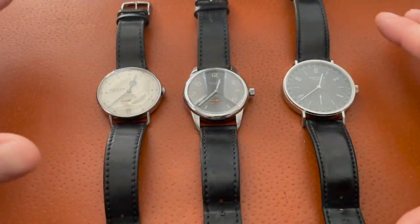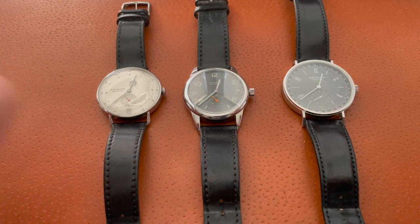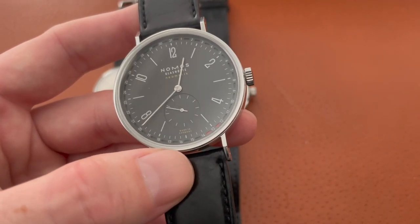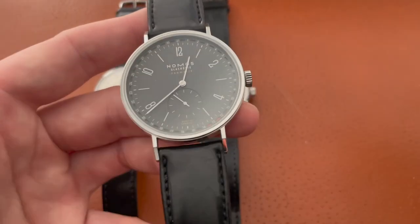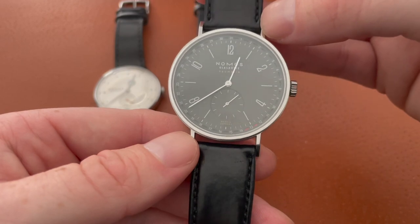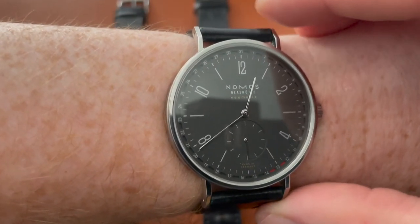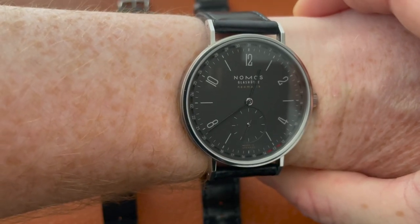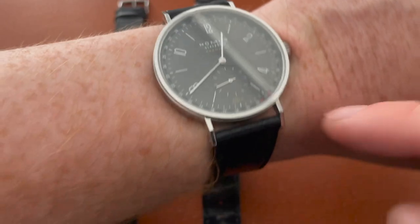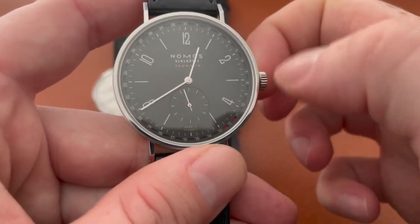Once I got the watch back, it runs great — it keeps perfect time just like the others. If I set all three watches and wore them every day they would be right on par with each other. It's way better than when I first got it; when I first got it I was really disappointed — for a $4,100 watch it just wasn't keeping time like I'd hoped. It is 40 to 40.5 millimeters, so it's a little big on my wrist, but the lugs don't extend beyond my wrist. I love it — especially the date ring, which you can adjust in either direction. Today is Friday the 13th and it's super easy to set the date.